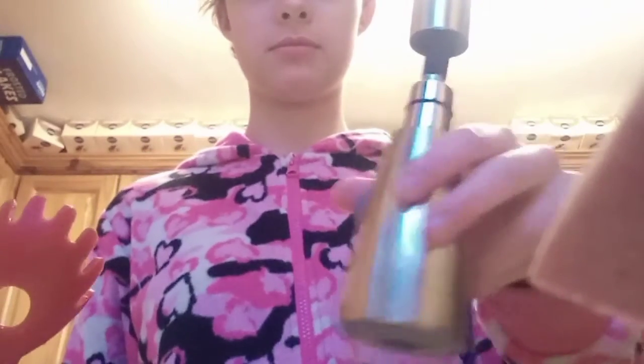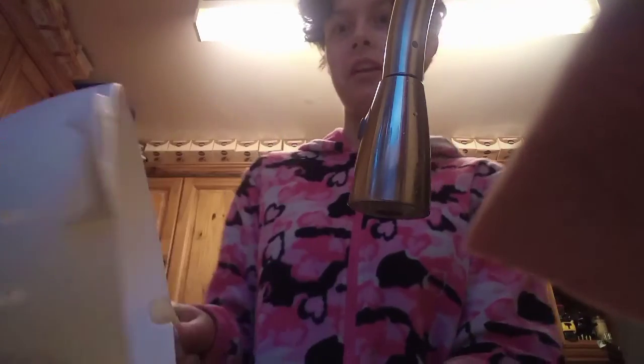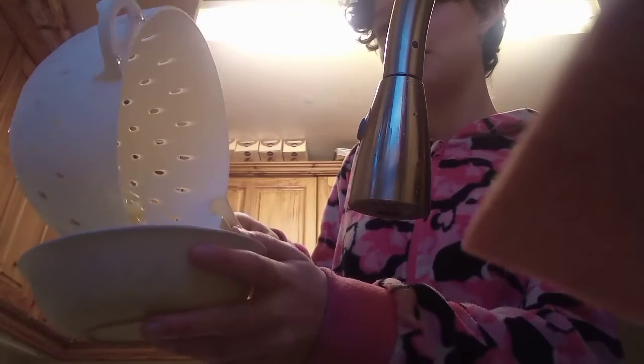I'm gonna just pour it in. It slipped. Oh yes. Oh no, there's noodle goop. It's fine.